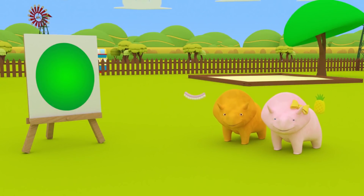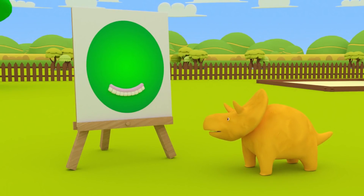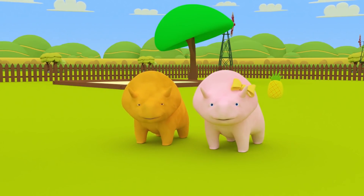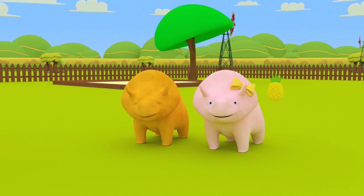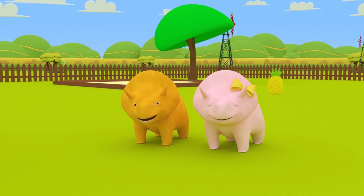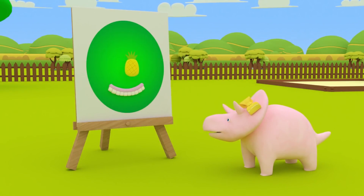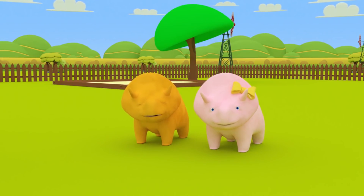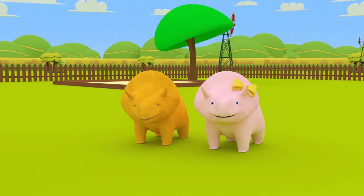Dino, place your pink funny teeth on the green face. Excellent, Dino. You placed your pink funny teeth on the green face. Now it's your turn, Dino. Let's place your yellow pineapple nose on the green face. Well done, Dino. The green face also has a yellow pineapple nose. Okay, guys, shall we continue playing?